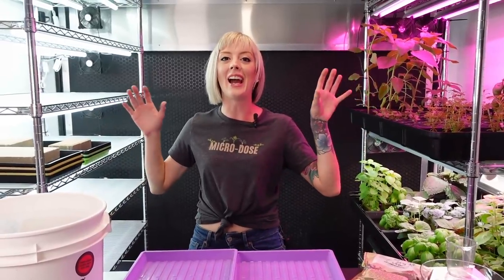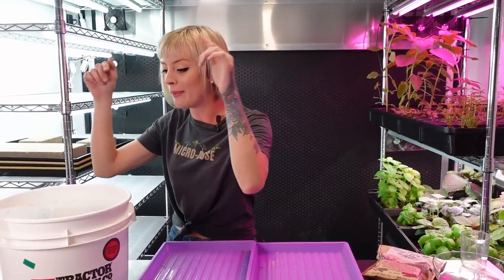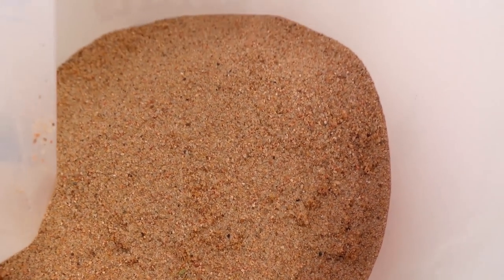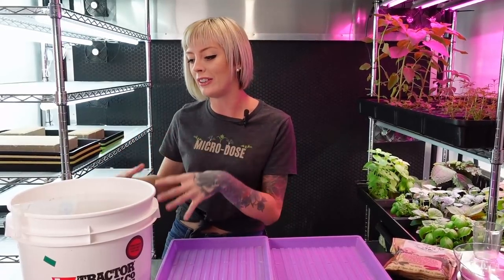Today we are here in the grow space testing out some weird grow mediums - things that aren't necessarily meant to be grow mediums, but we thought it would be fun to try them and see how they grow microgreens. We're going to be using coarse sand. I have been wanting to play with sand as a grow medium for a year or two now. This sand has been filtered three times and already sterilized, so I'm confident using it to touch my produce. One thing I want to say is I have a feeling we might be able to reuse this type of grow medium. The first thing we need to do is see if it even grows microgreens.